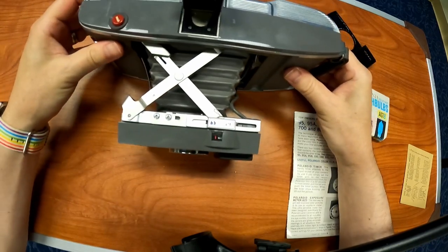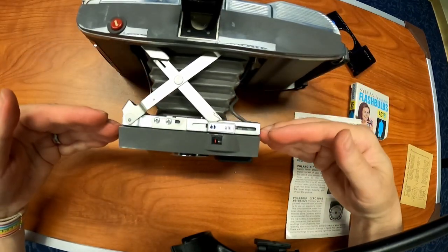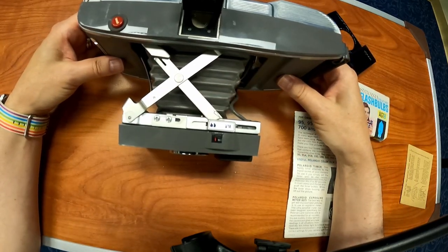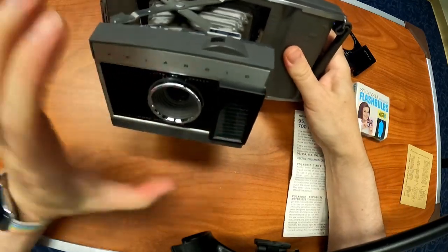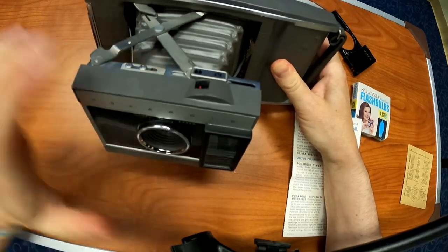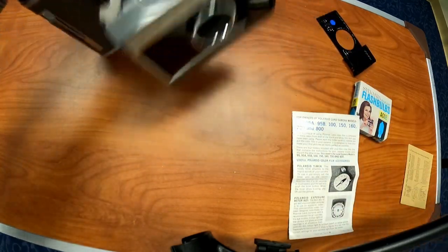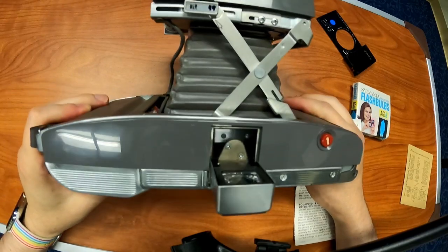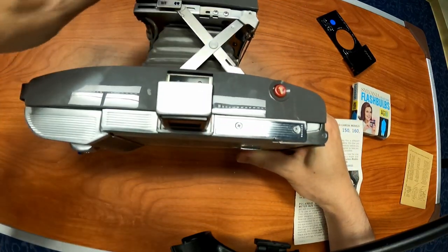Now the first one is for landscape, so when you pull the bellows out, landscape is here — it has these crossbars. And then there's a button underneath that you would pinch to extend it even more, and that would be for portraits. So you can see landscape and portrait mode — the two modes. And the meter is right there as well.